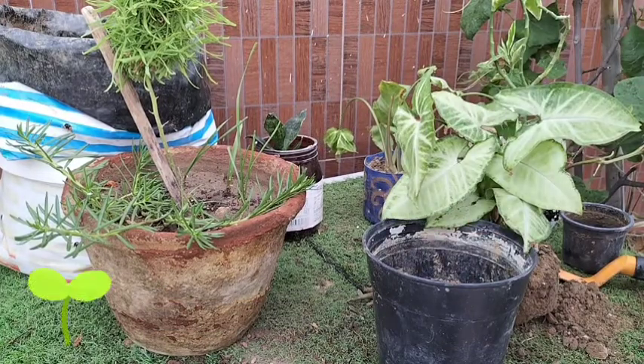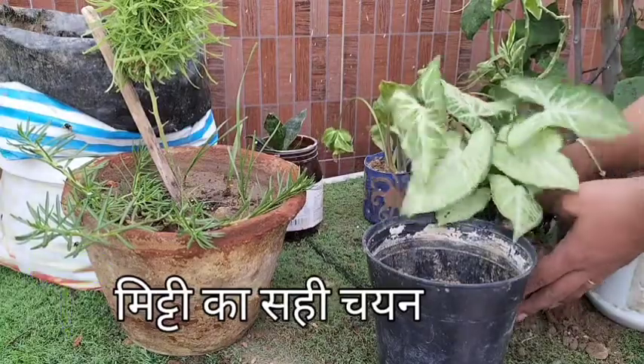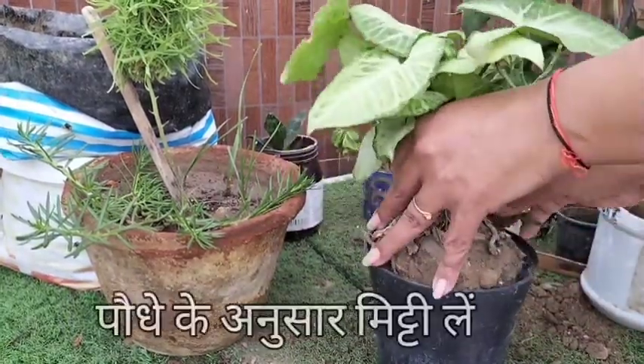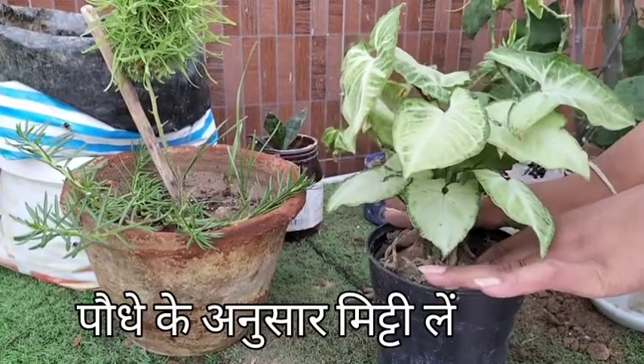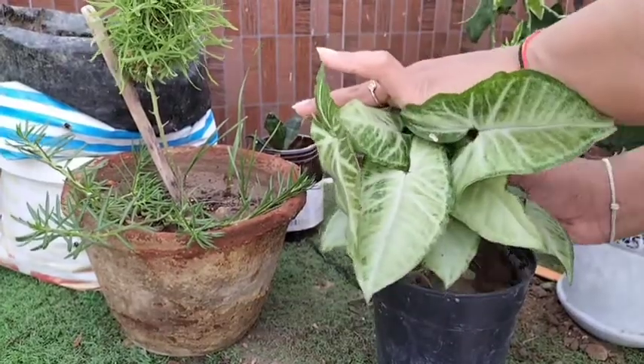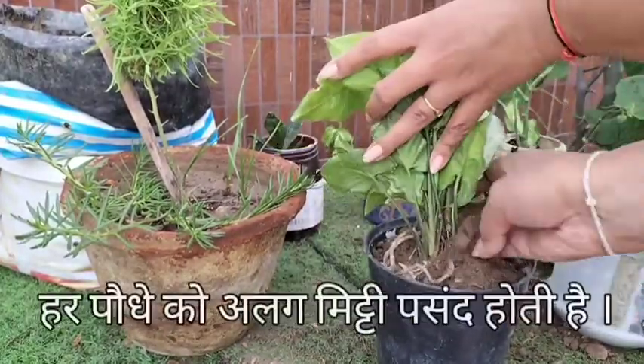Mistake 4: Wrong selection of soil. It is necessary to use the type of soil according to the species of the plant. For example, if you are growing dracaena or a rubber tree, then use coarse soil with large particles.